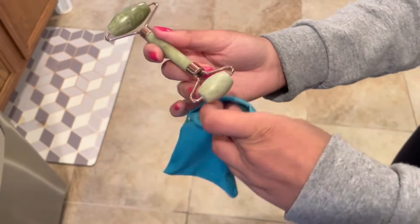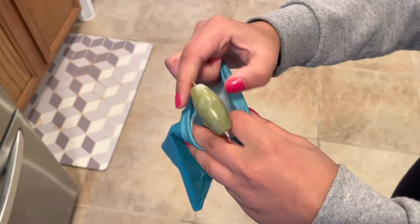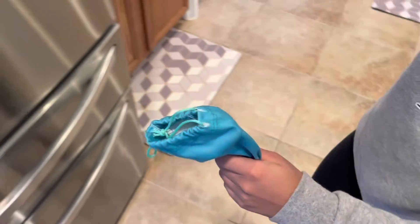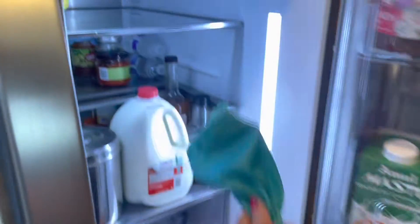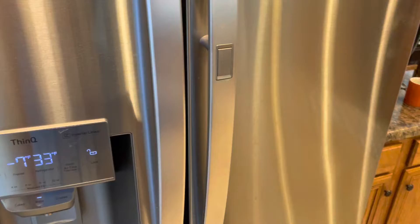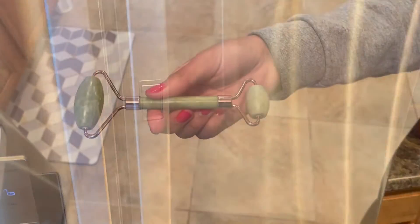Hi friends, the trick to remove puffy eyes with the facial roller is to refrigerate it. Make it cold — just like that, put the roller in a bag, keep it in the refrigerator for some time, and let it cool.